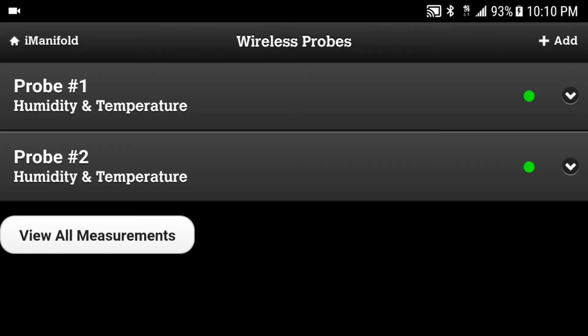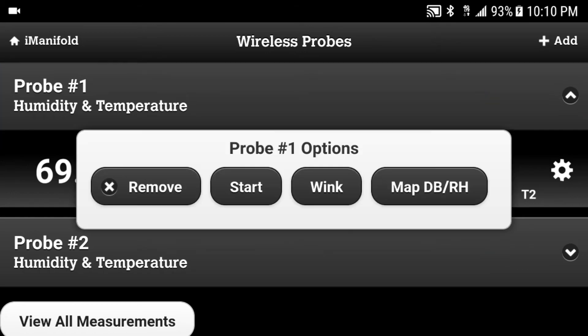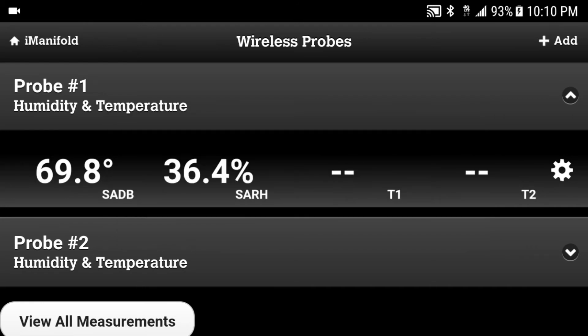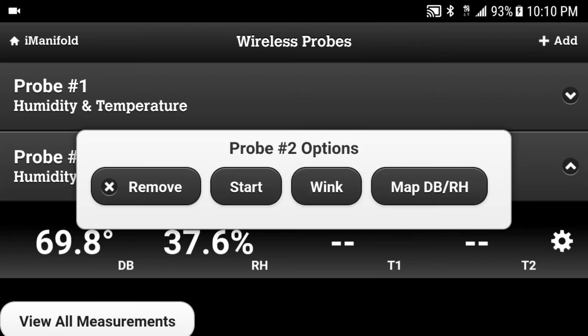You can now map the probes. For this example, I'm going to map probe 1 for the supply air. Press the drop-down menu and press the settings widget at the right. Press Map to bring up the options. We're going to do the same thing for probe 2, only we're going to use it for the return air.